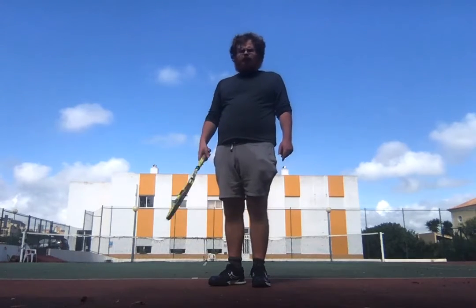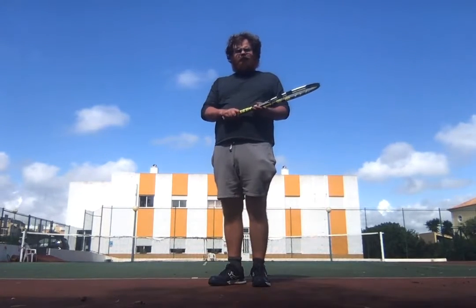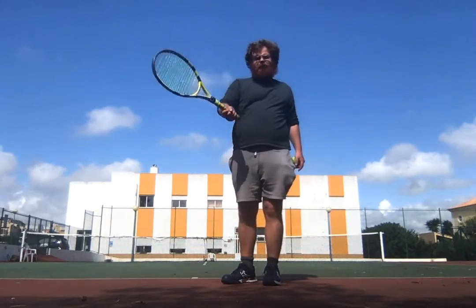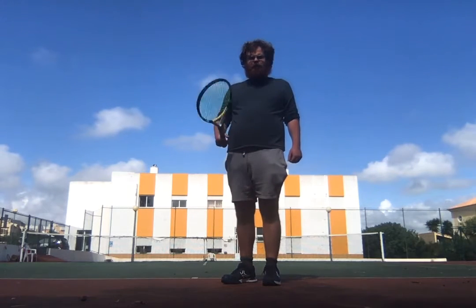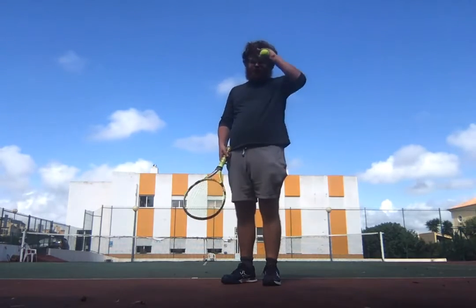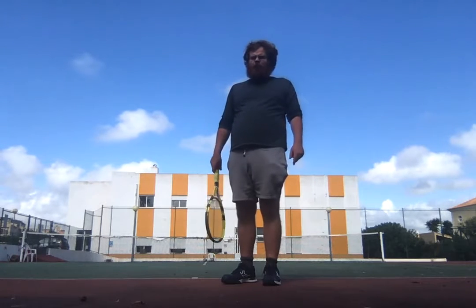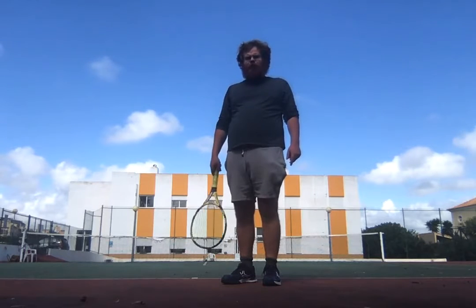Where extreme western would have an advantage is the dry volleys. A flat grip might be slightly more difficult to hit a very fast dry volley on — you might have to hit it at maybe 80% of your maximum speed in order to increase accuracy and control the rebound. So I might use extreme western as a fallback Plan B.